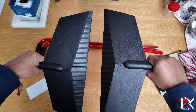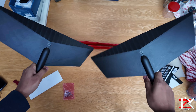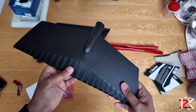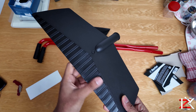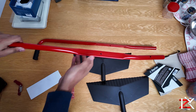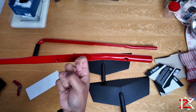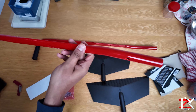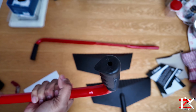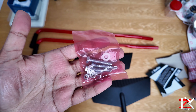You get two robust plastic drawers, two metal or aluminium frames with moulded rubber grips, and a pack of fixings.